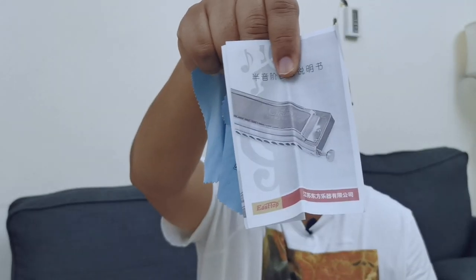It comes with an East Top branded cleaning cloth and some literature, which is all in Chinese so you'd need Google Translate. Full points for giving a perfect case along with the harmonica — it's a durable plastic case, perfectly lined, a great fit inside so there's no shaking or damage to the harmonica, especially when traveling.